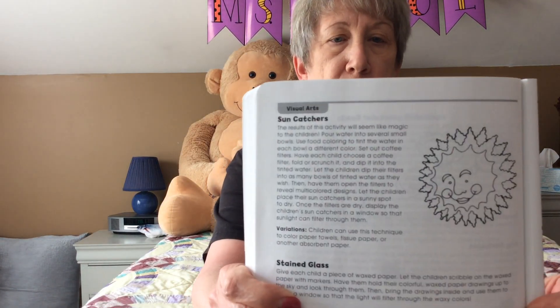Sounds pretty fun. And here's a picture just to give you an idea of what it would look like.